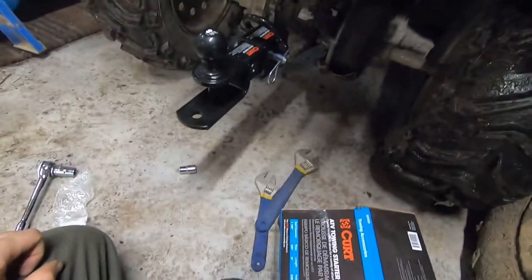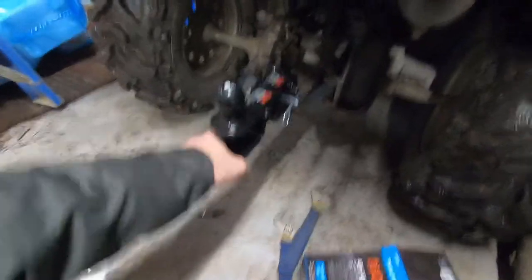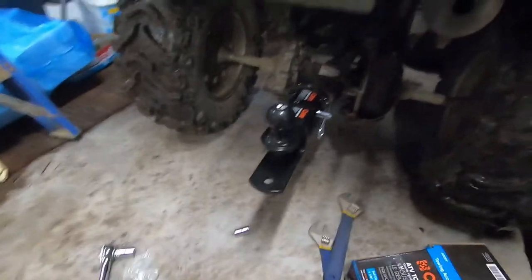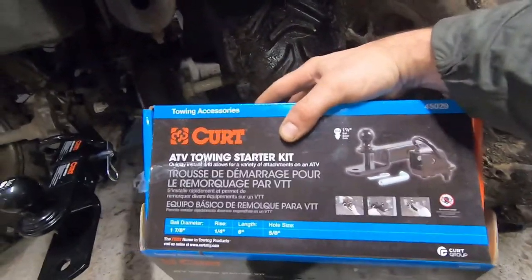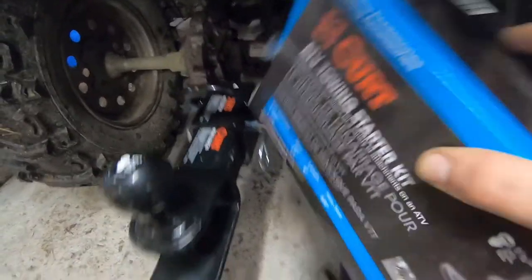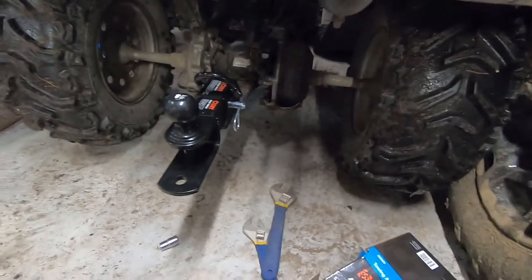I'm impressed with the construction — it's a pretty neat little setup. I think I'll take it off so it's not on there all the time and put it in his bag. Not too bad — I don't think it was that expensive. It's like 45 bucks on Amazon, and I think it was like 40 bucks just to buy the receiver piece alone. So for 45 bucks you get everything — can't really go wrong with that.